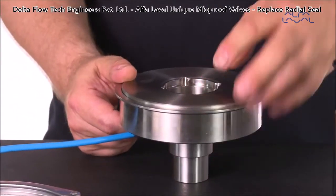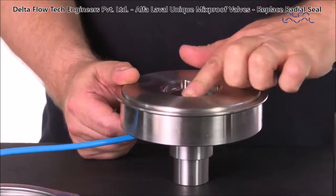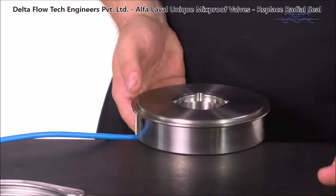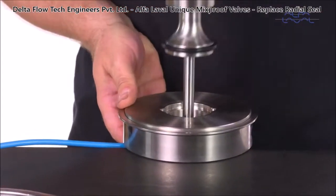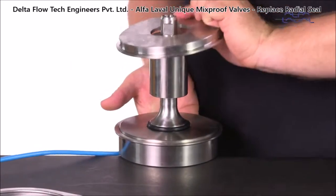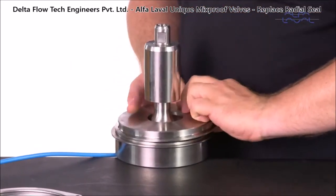Take the special tool for the radial seal and inspect the tool opening for sharp edges. Place the lower plug with seal into the tool opening, then put the tool cover on and secure it by tightening the clamp ring.